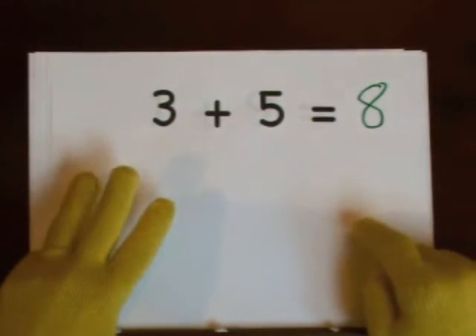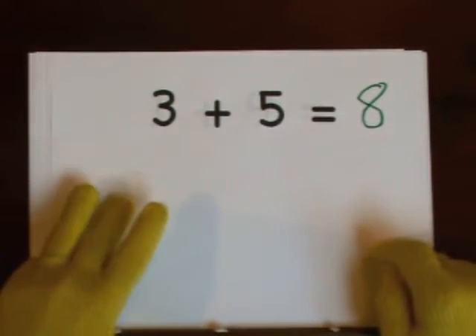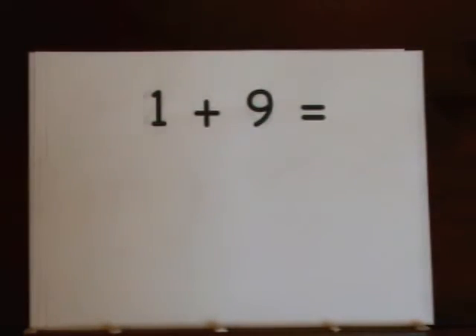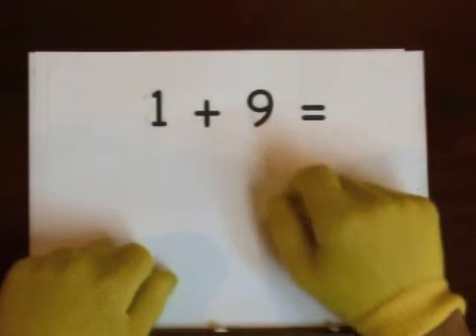Five, six, seven, eight. Next up: one plus nine.